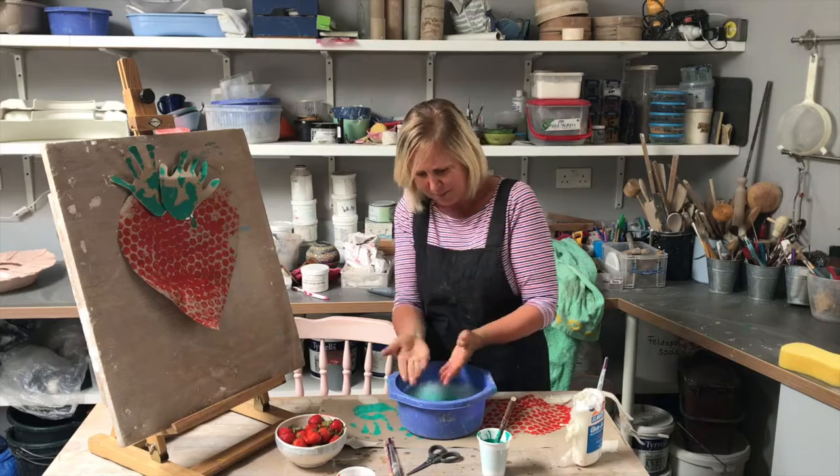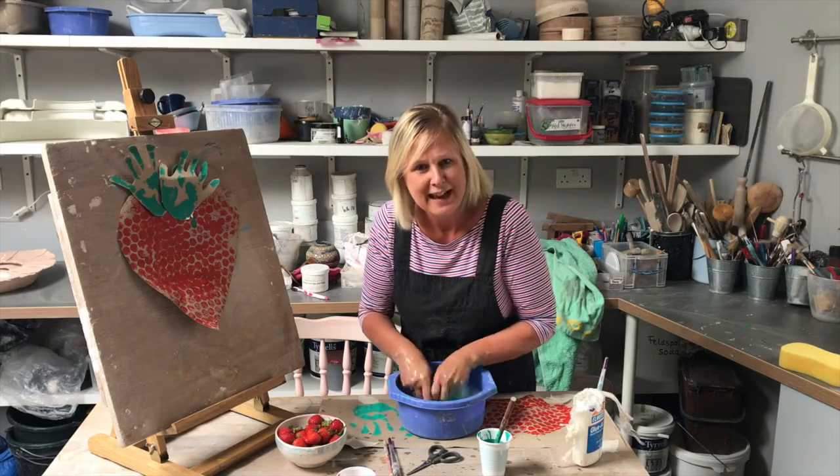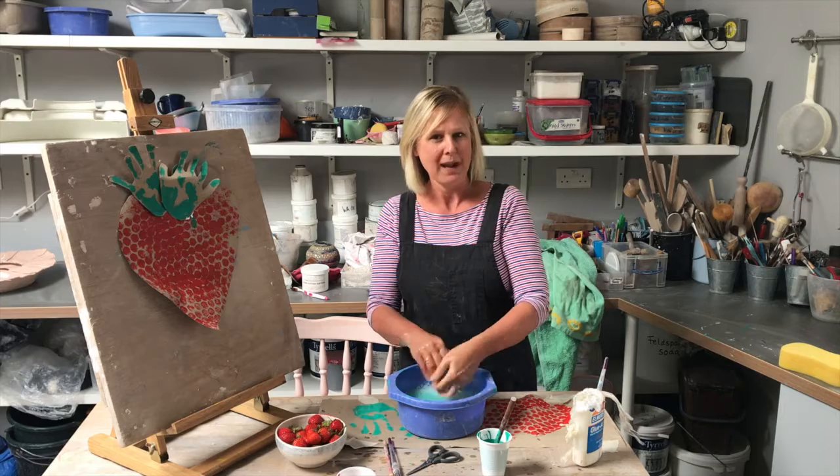Oh, it's coming off. I've left a bit on there and there's a bit on there. So have fun, do some singing with your hands. Make sure you don't touch anything precious and have a lovely strawberry week.